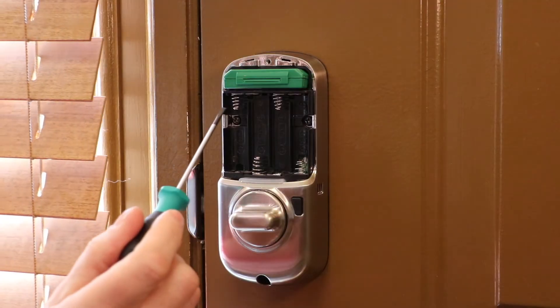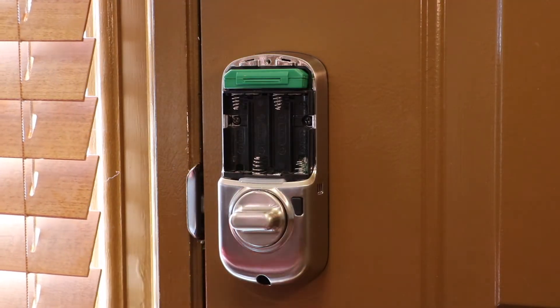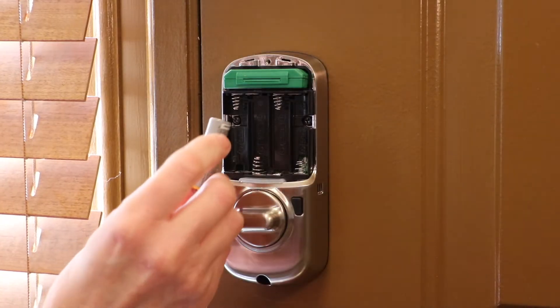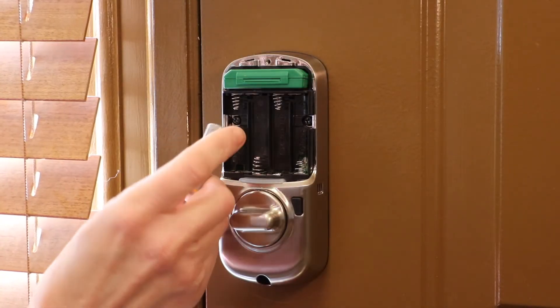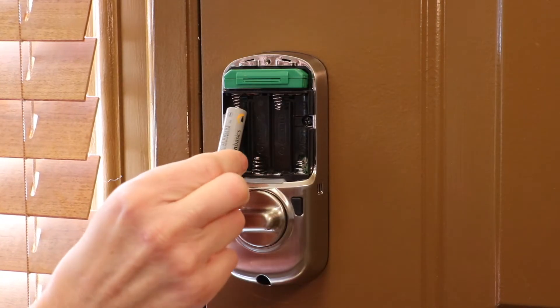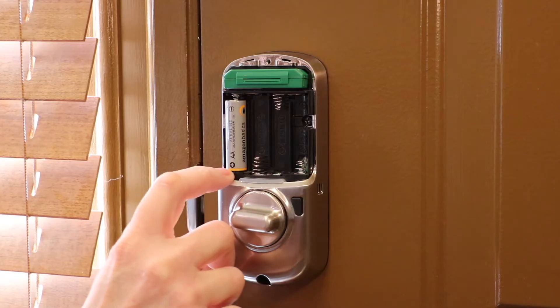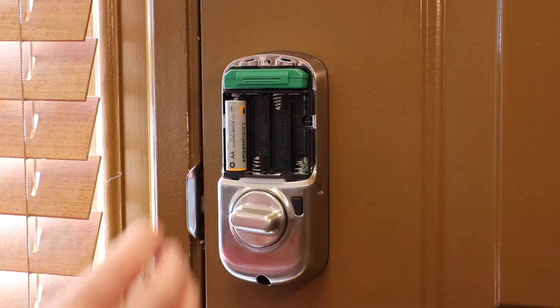As you can see, the four springs alternate. Now I'm going to grab my Alkaline battery and I want to make sure that the negative end is touching the spring. So I'm going to put my negative in first and the positive is at the opposite end. And they alternate as you can see.